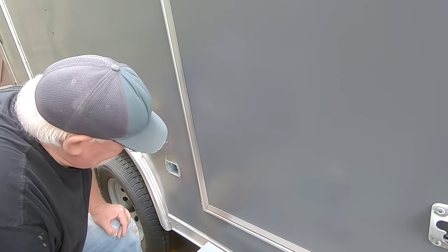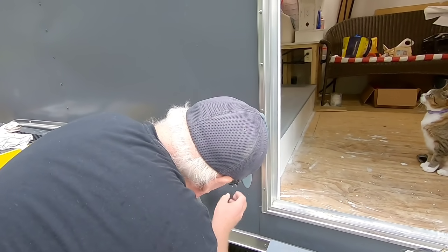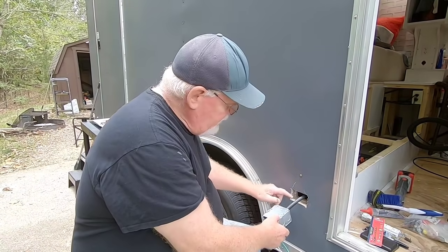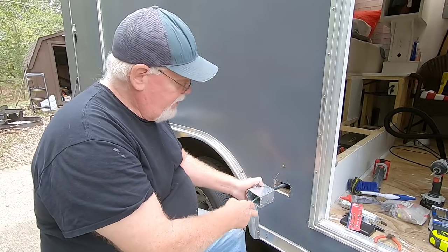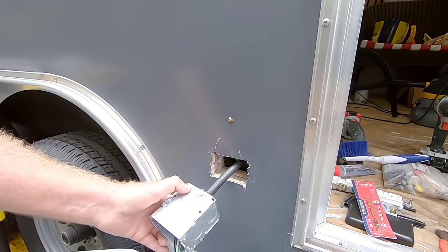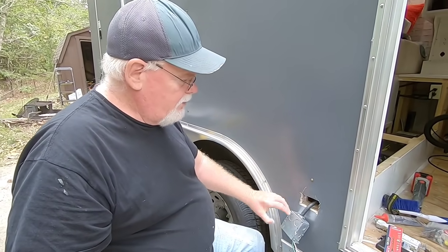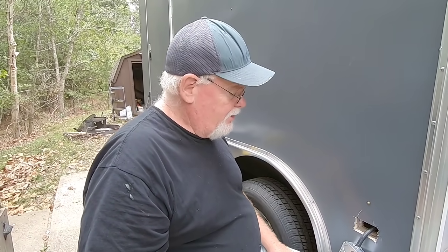It's probably about as flat as I'm going to get it. I finally got this all trimmed out and had to do a lot of clearances for little nubs here and there around the box. As you can see, I made a mistake — I scratched my new trailer. I guess after we get this all put back together I'll have to lightly sand that and maybe find some Dupli-Color or something to touch it up. So I guess that means I'm not perfect.